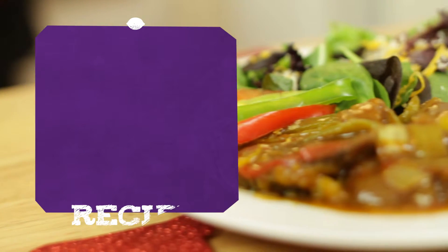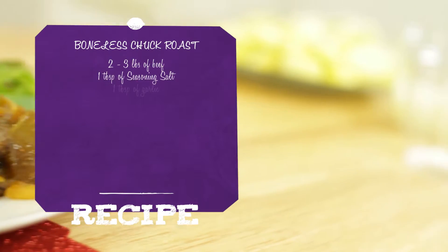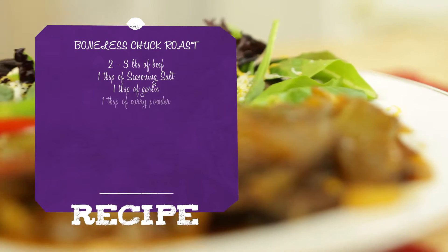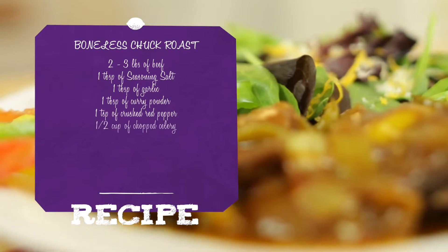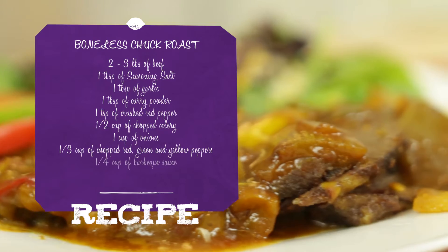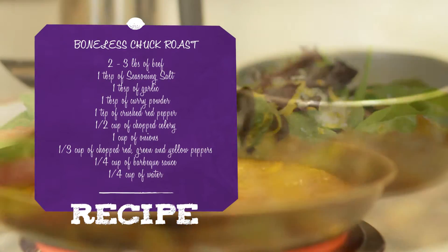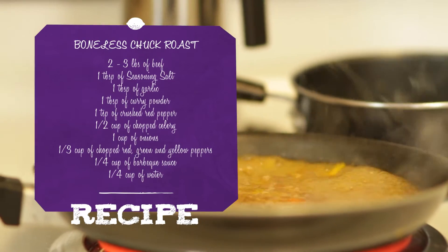For the boneless chuck roast recipe, you will need two to three pounds of beef, one tablespoon of seasoning salt, one tablespoon of garlic, one tablespoon of curry powder, one teaspoon of crushed red pepper, a half a cup of chopped celery, one cup of chopped onions, one-third cup of chopped red, green, and yellow bell peppers, a quarter cup of barbecue sauce, and a quarter cup of water.